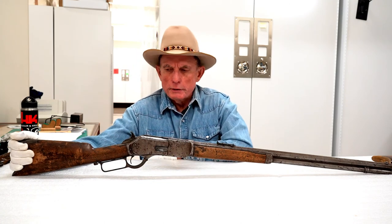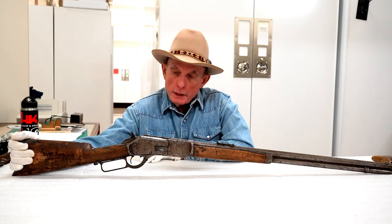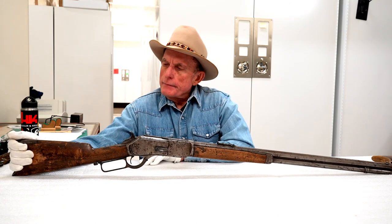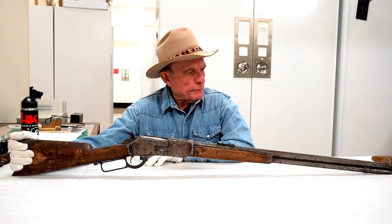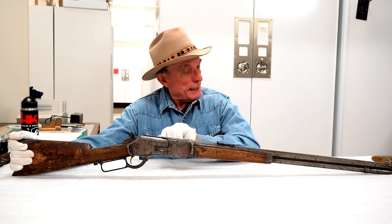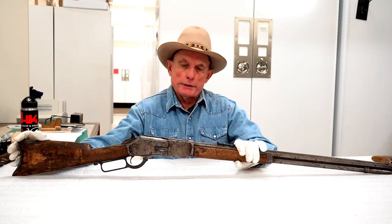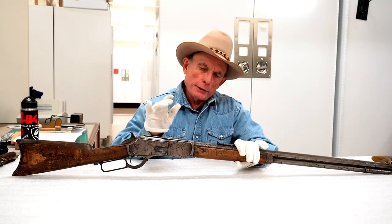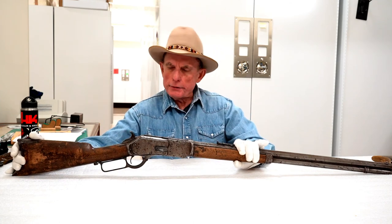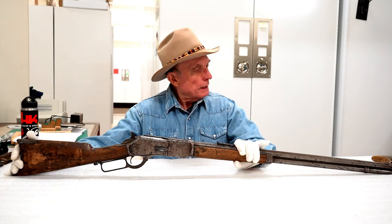There are also some pictures of Geronimo with one, and Teddy Roosevelt had a rifle in 1876 Winchester. Again, last of the toggle actions, and this one in particular was limited in the cartridge overall length that could function through this firearm.